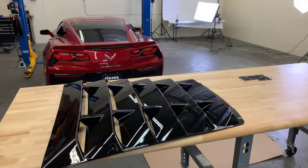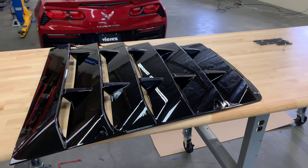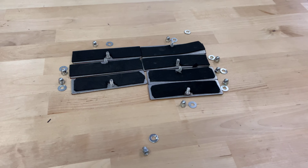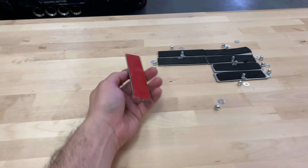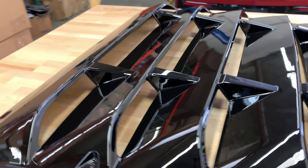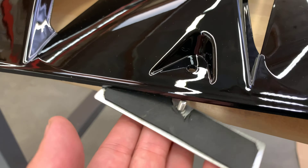Now that we're done with the quarter louvers, we're going to go ahead and move on to the rear louvers. Once again, it comes pre-painted in gloss black to match the quarter louvers. For the installation we're going to be using the brackets that come with the rear louvers, and as you can see the brackets come with 3M pre-applied, ready to go — just peel it off once you have them mounted onto the back of the rear louvers.